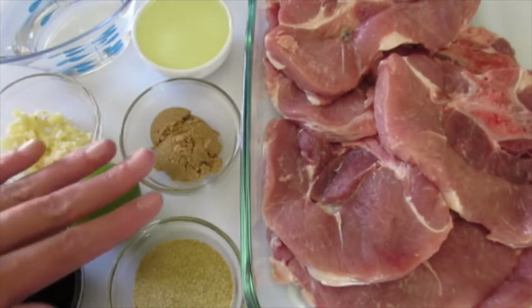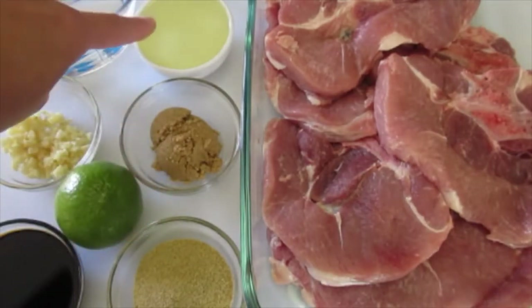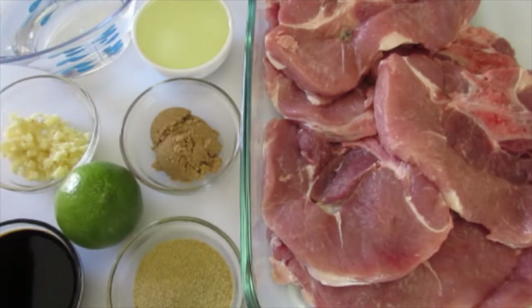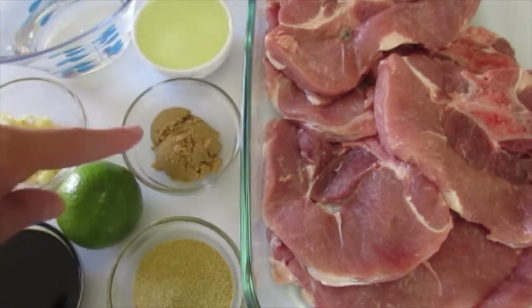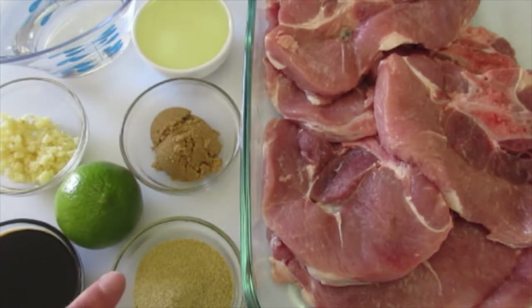This is what we're going to marinate our pork chops in. We've got a cup of water, a half a cup of vegetable oil, three large garlic cloves that I've minced — about two tablespoons of minced garlic. I've got two tablespoons of brown sugar, the fresh juice of one lime, one half cup of soy sauce, and three tablespoons of seasoned salt.